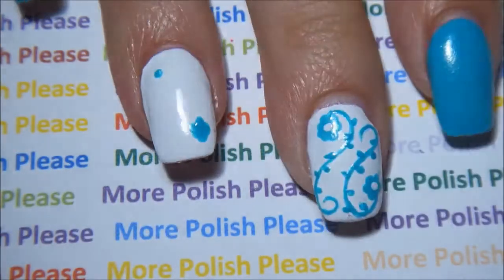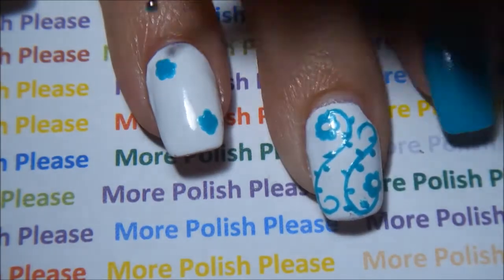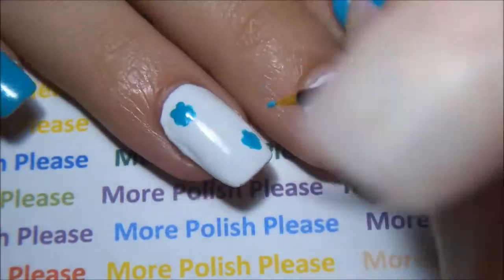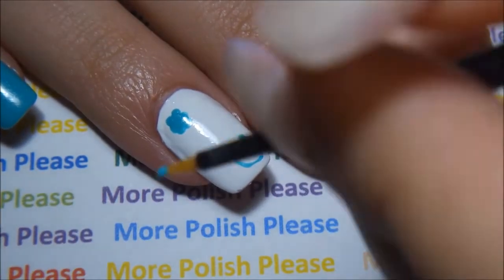With a small dotting tool and blue polish, make a flower. With a thin brush and blue polish, make a design like so.